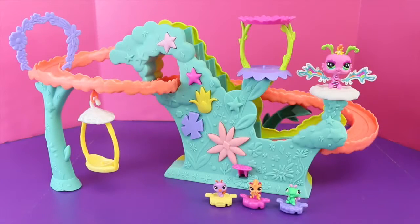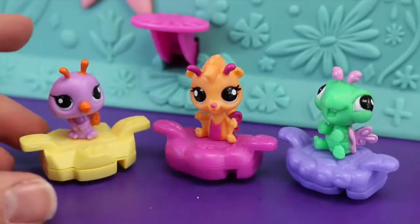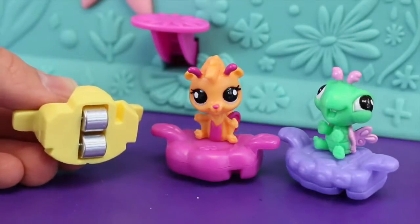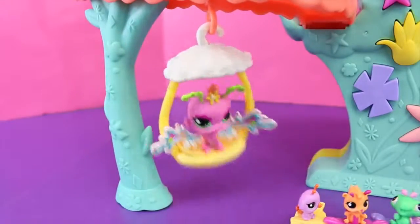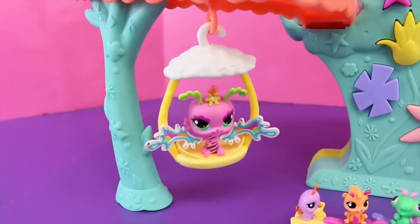The playset comes with everything that you see here with one big fairy and three tiny ones. The three tiny animals each have their own very special roller coaster seat. At the bottom of each seat there are little rollers to help them glide down the slides. Unfortunately this big fairy is way too large to fit on the roller coaster seats, but she can have her own fun in the swing.